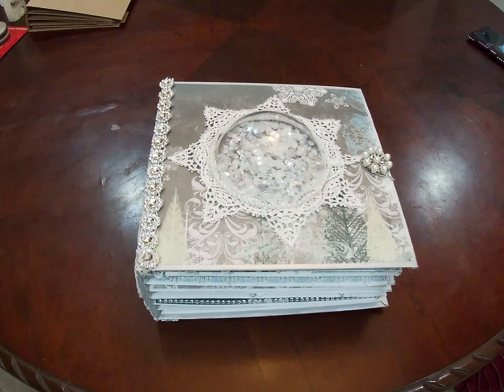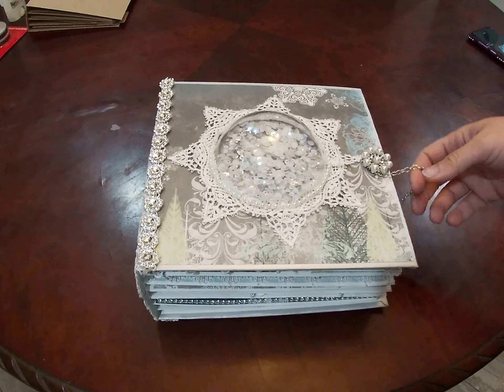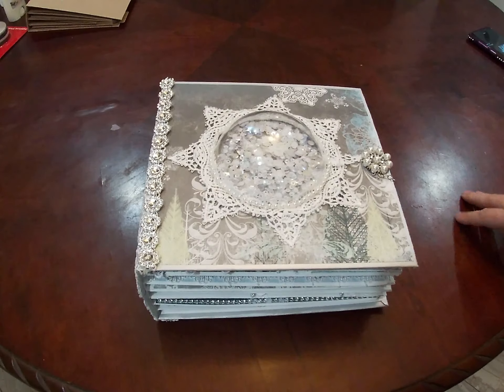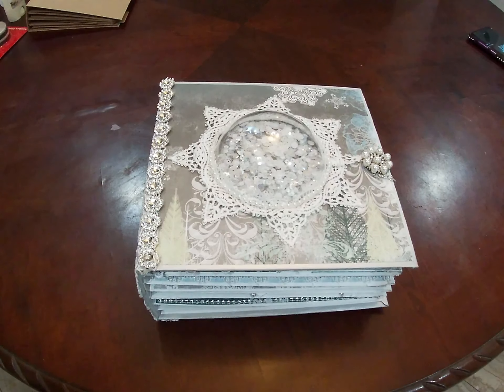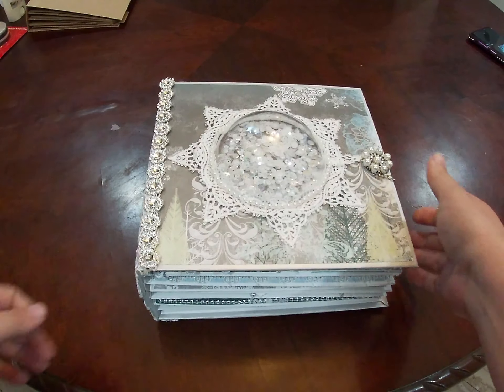Hello everyone, welcome back to my channel. It's Natasha with Albums by Natasha. I'm going to be sharing with you today a mini album that I have in my Etsy shop and it is winter themed as you can see.